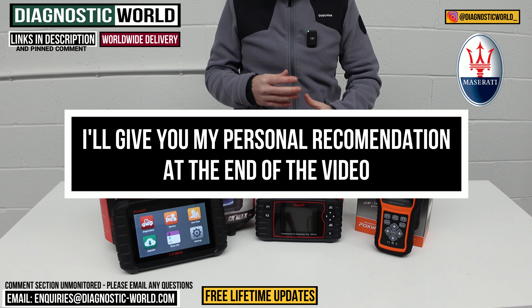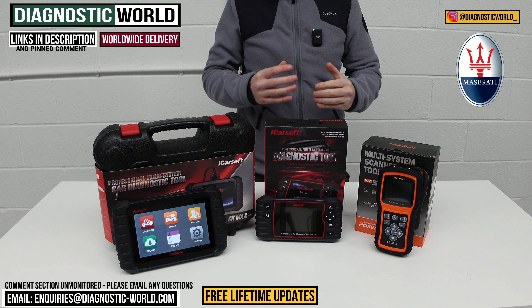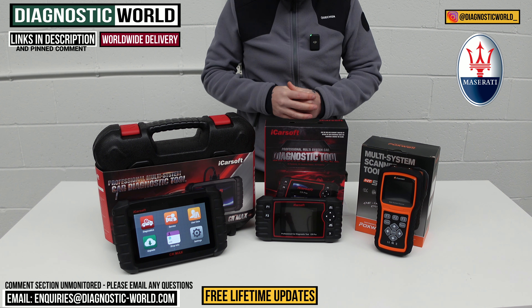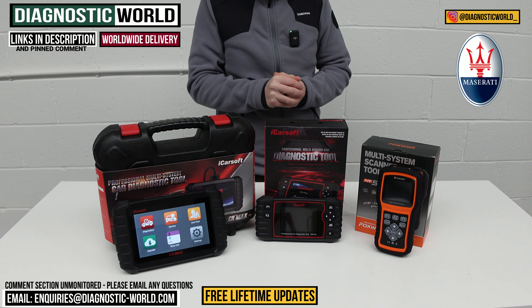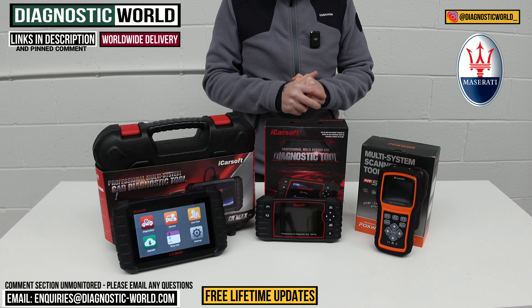If by the end of the video you're still unsure about which tool to go for, I'll put the email address in the description. Please send us an email with your vehicle information and your requirements and we can check to make sure you get the best tool for your vehicle. Please don't put anything in the comments because those comments are not checked.